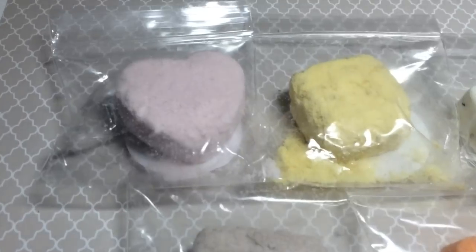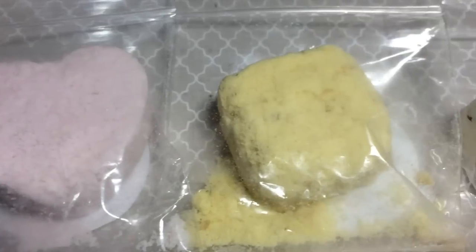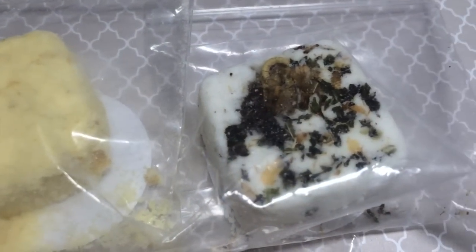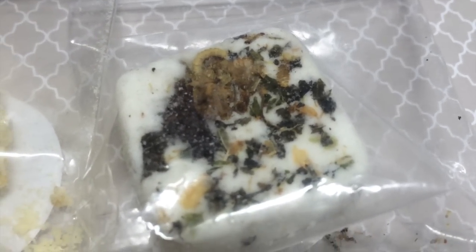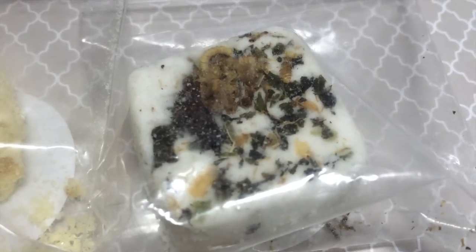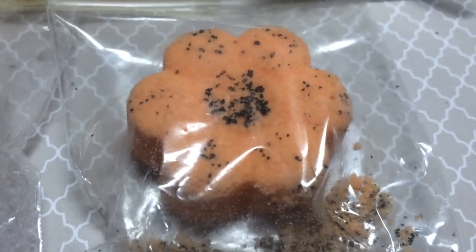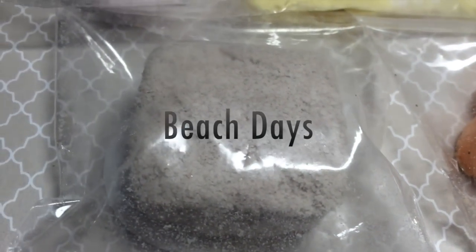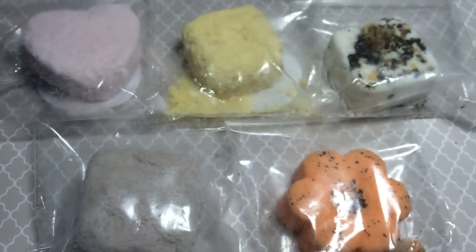The first one I chose was peony because I loved the heart shape and it smelled so good, like fresh peonies. Next is honey and oats — this one was my favorite, it also smelled really good. Next to that is bath tea, which is super cool because it has a bunch of chunks of herbs and leaves. Below that is sunflowers, which smells very citrusy and the shape was just so cute. Next to that is beach days — I loved this one because it just looks like a bunch of sand from the beach, which is my favorite place.